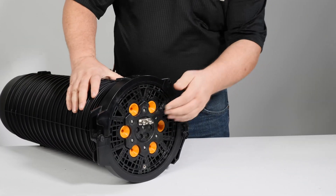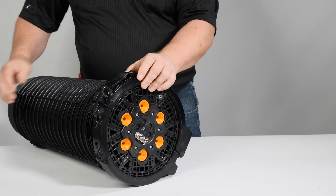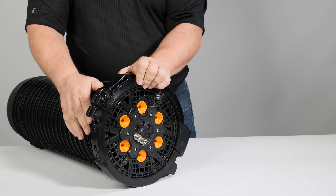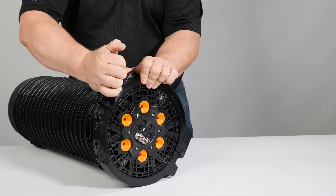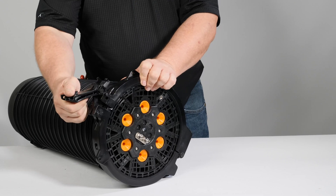Remove the locking ring by pulling the locking ring handle to disengage the locking tab from the ring. Once disengaged, continue opening the handle to open the locking ring clamp. The locking ring is then expanded and easily removed from the Apex closure.